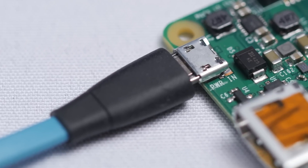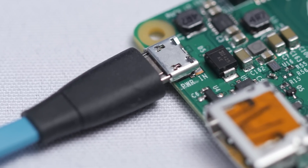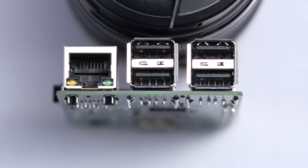You don't get a power cord, but a USB wall wart that supports 1 amp of current should work fine for most users. I used a standard 1 amp phone charger and had no problems, although you might want to look into getting something rated for 2 amps if you're pumping a lot of juice through those USB ports.